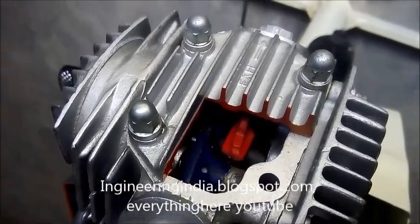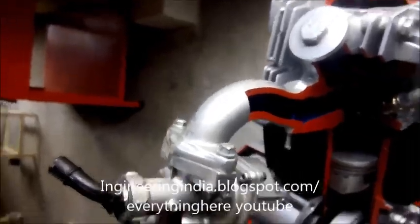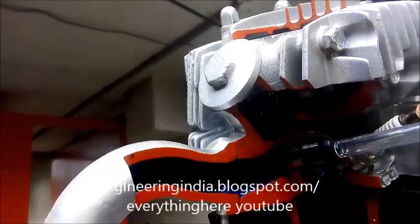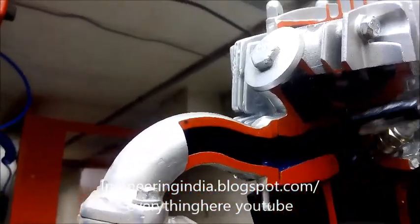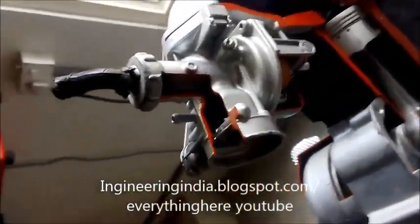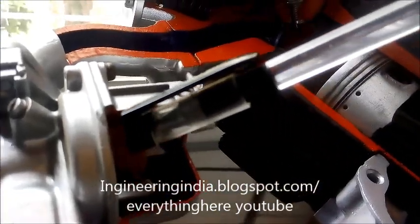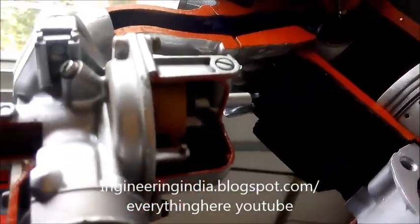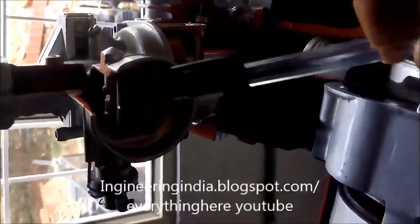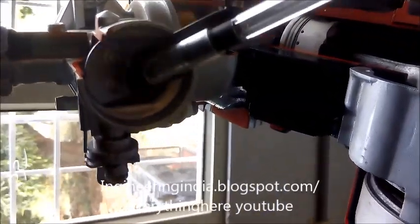If you come up to this side, this is the way for the inlet of the air and fuel mixture through the carburetor — and this is the carburetor. You can see the internal parts of the carburetor. There is a float in the carburetor which is used to maintain the fuel level, and this is called the needle valve which controls the speed.